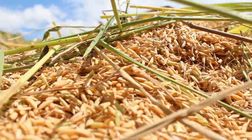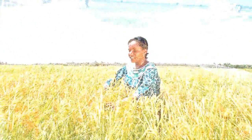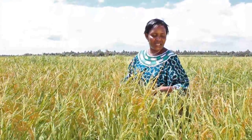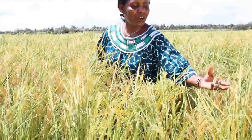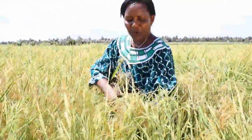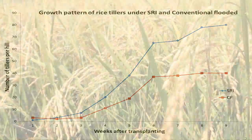The System of Rice Intensification has many advantages in the field — it shows superior crop performance. In an SRI paddy field, those who know about rice may note that the grains are more full. The productive tillers — the blades which grow upward, each producing rice — are more numerous under SRI.